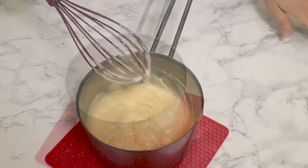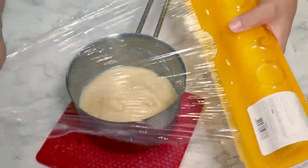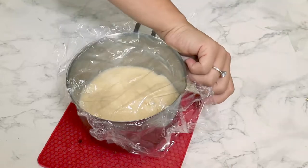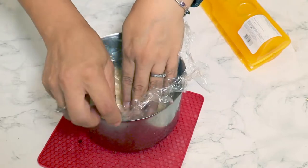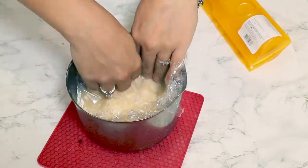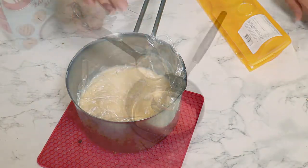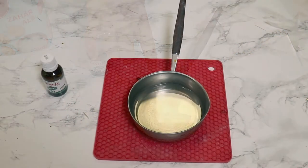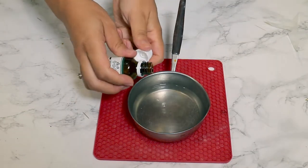We need to let the custard cool down. I'll cover it with cling film pressed directly touching the surface of the custard, because otherwise a nasty crust will form on top. For the syrup, combine 100 milliliters of water with one tablespoon of sugar and boil it on the stove until the sugar dissolves. Add one teaspoon of vanilla extract and let the syrup cool down.